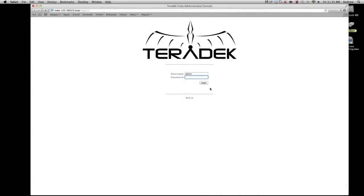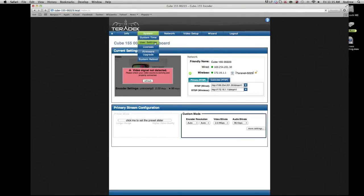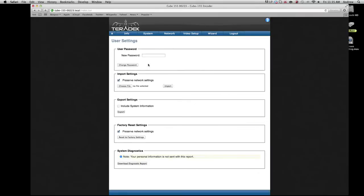You can also factory reset your cube wirelessly using a computer with Wi-Fi access. Connect to your cube's network and log into your cube. The default password is admin. Go to Settings, User Settings. You can choose to preserve your network settings or uncheck the box to perform a full factory reset.